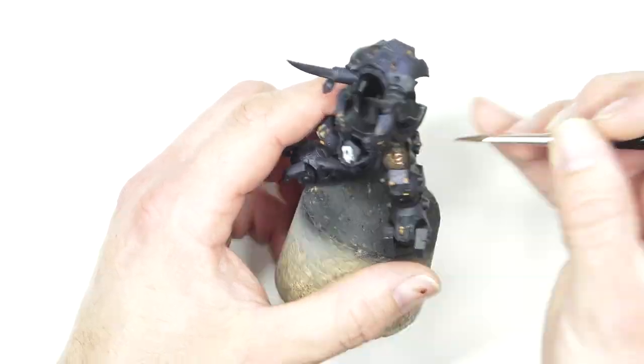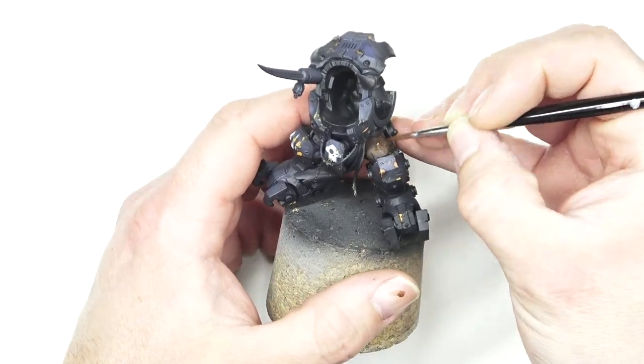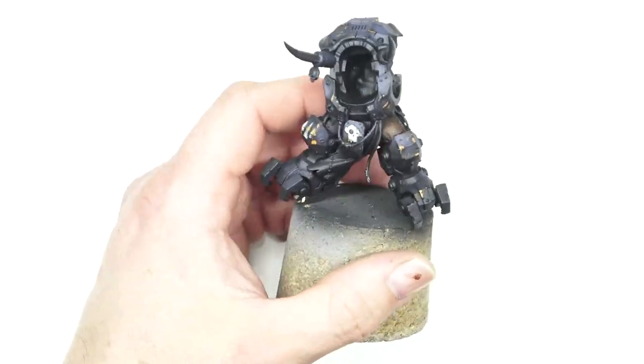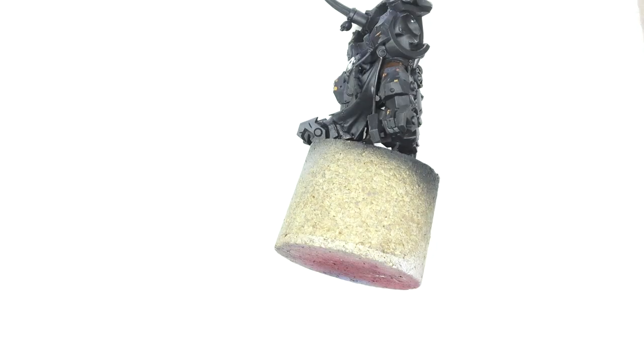Next up, I started going in with Mournfang Brown on its own. Keeping to that glaze effect and building up loads and loads of layers, leaving the previous colours to where the shade or shadow is going to be on the actual model itself.